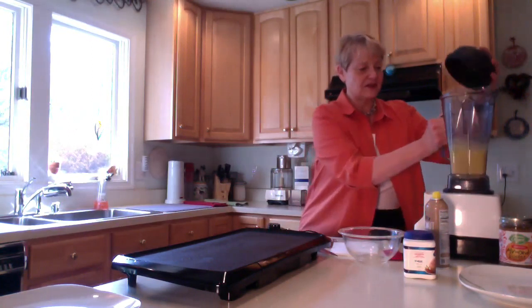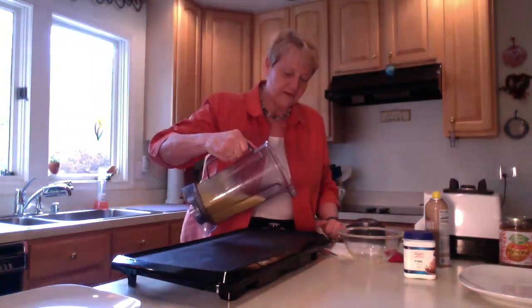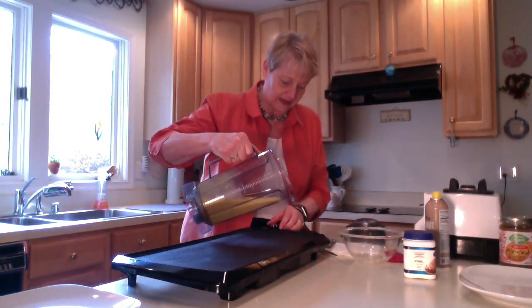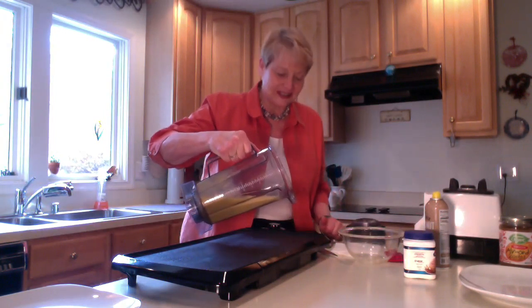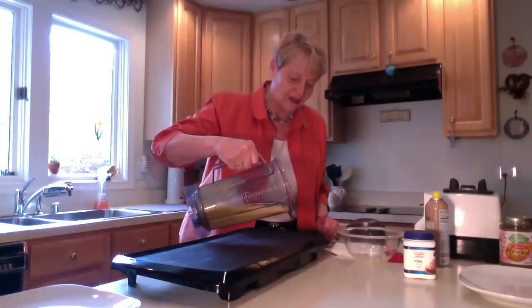From start to finish this whole thing takes just a matter of minutes, which I love. I could do late night television ads for Vitamix because I think their product is amazing. But you can make it in a regular blender, or you can also make it in your food processor.